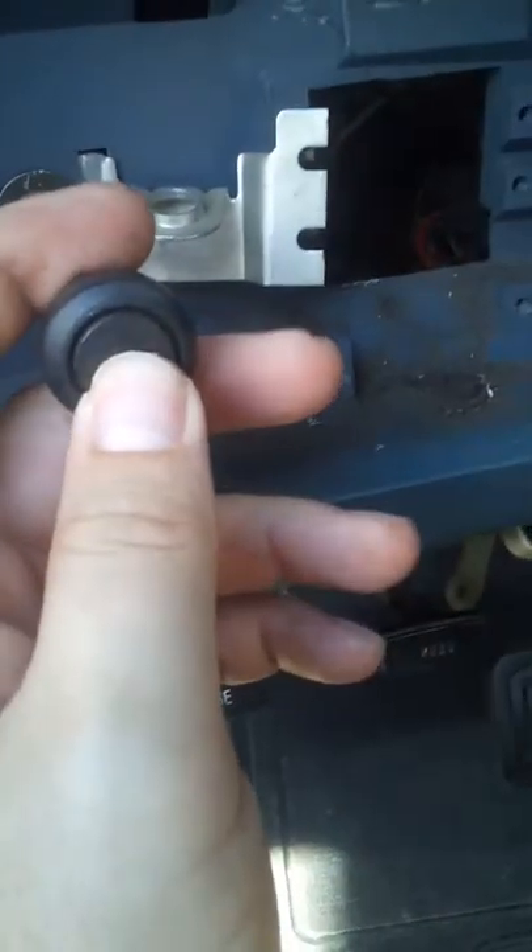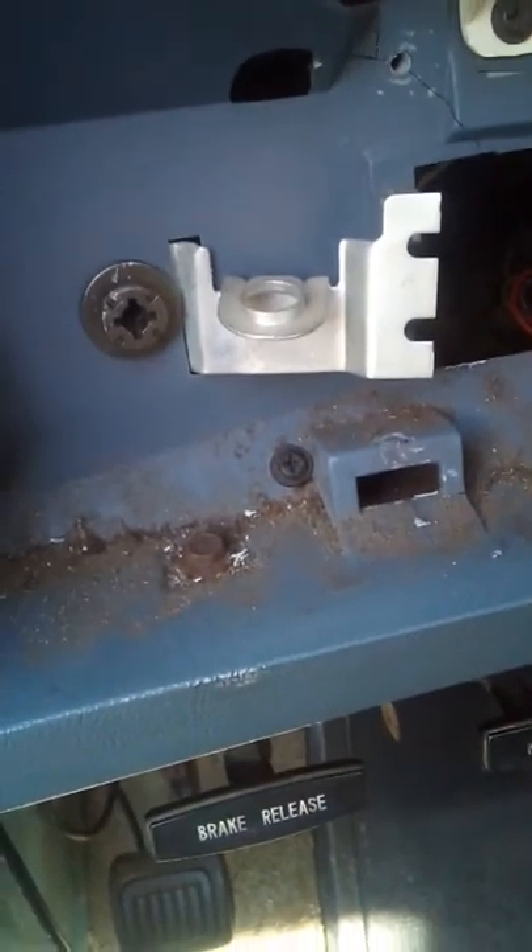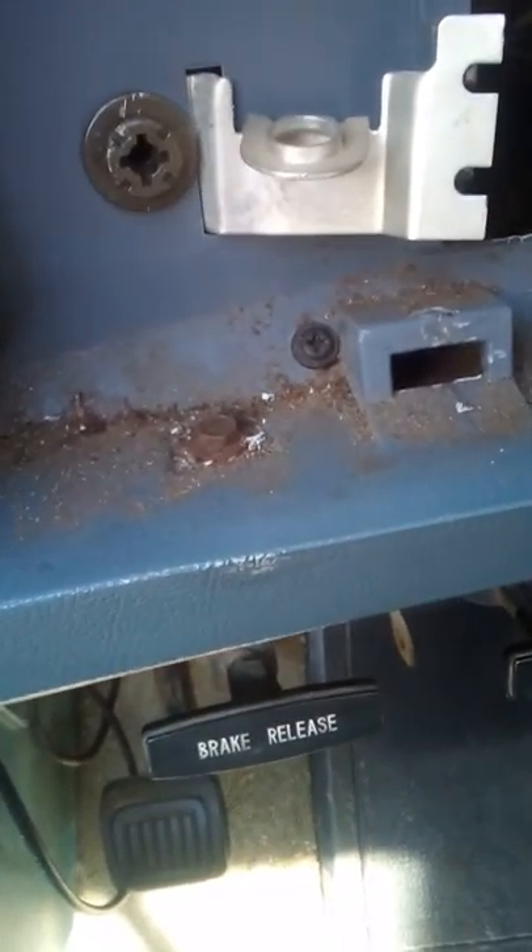Push it in just a little bit. That way you can turn that buzzing off. It's no big deal.